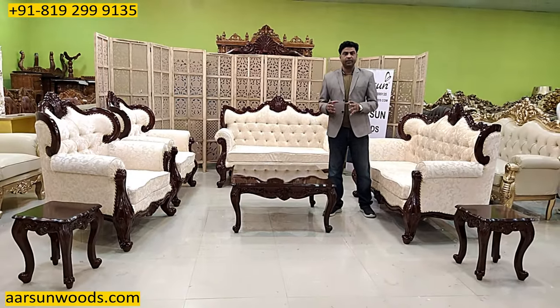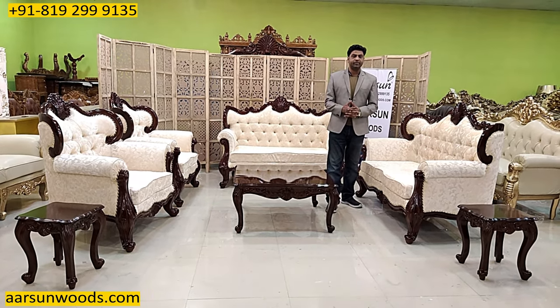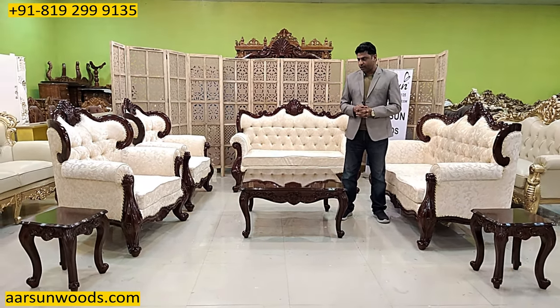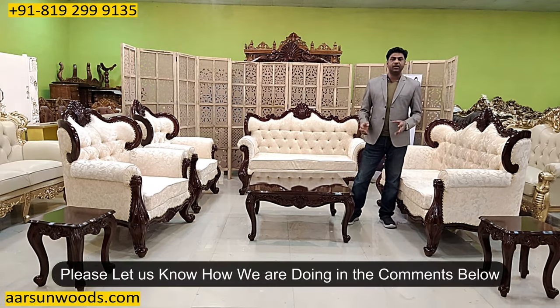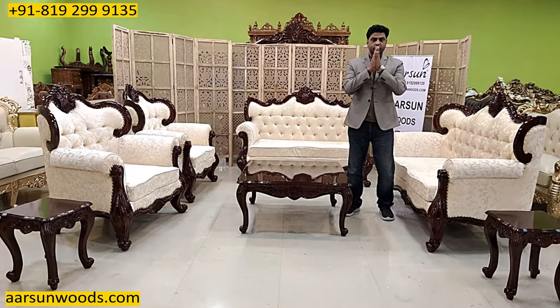The work and design part I've shown you. If you like something like this, if you want something like this, you can contact us. For more designs, you can visit our website. And if you want something customized or personalized, we are there — we'll be happy to do that for you. This is the artwork. I request you again to put in some comments and let us know how we are doing. Thank you so much.